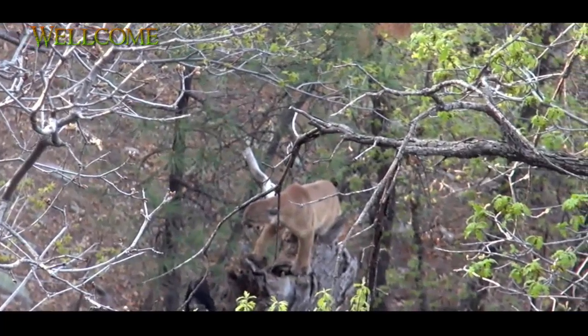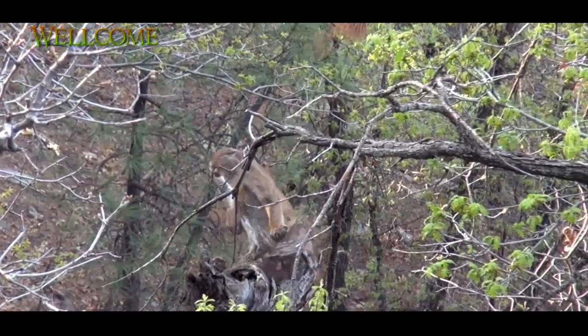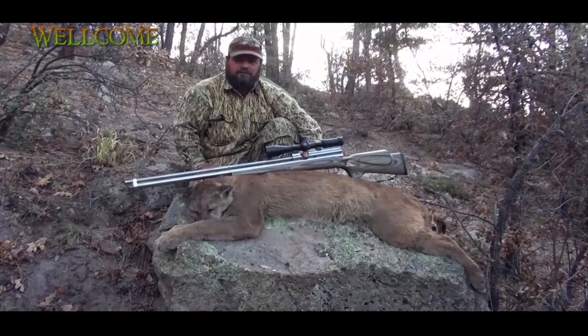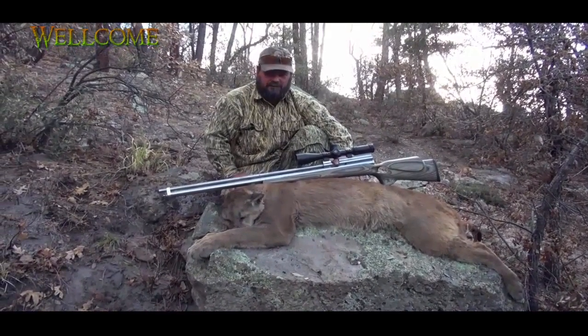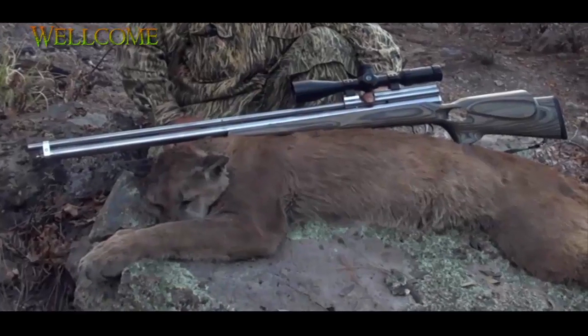The new HC-45 Bushbuck pneumatic air rifle planted that cat. Hit him good. He only ran about 50 yards. I think it's the first mountain lion killed in Arizona with a pneumatic air rifle. We took it with the HC-45 Bushbuck — it's a custom .45 caliber pre-charged pneumatic air rifle.